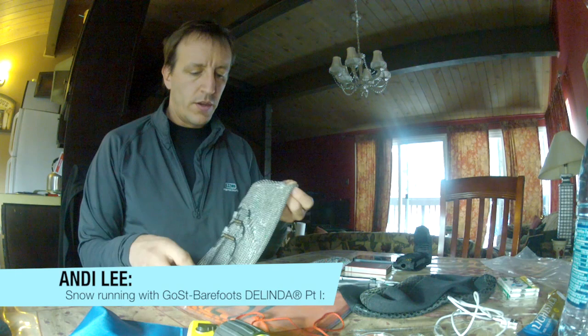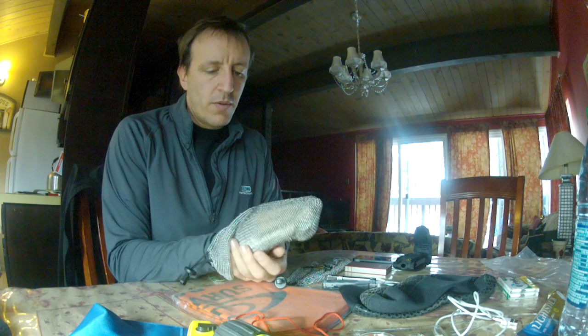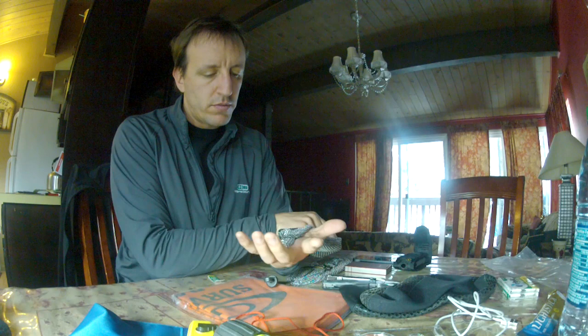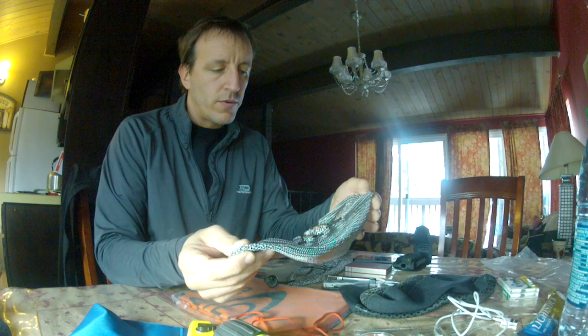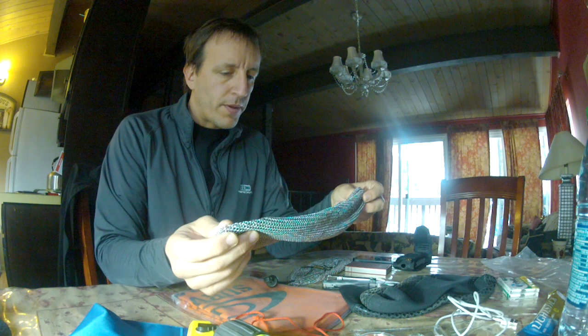Today I'm going to do a snow run using Dolindas. Dolinda is a product of Ghost Barefoots. These are chain mesh, chain mail overshoes really, kind of a cross between a sock and a shoe. It's really the most minimalist kind of barefoot shoe you can imagine, because of the way the material is textured and structured. You get an extremely good grip, particularly on very muddy or slippery surfaces, and they're quite good on ice and on snow. So I'm going to do a run in these today.